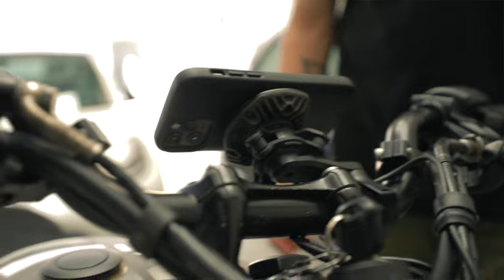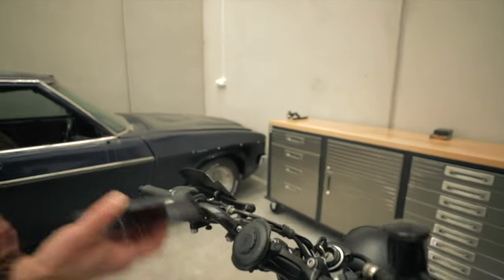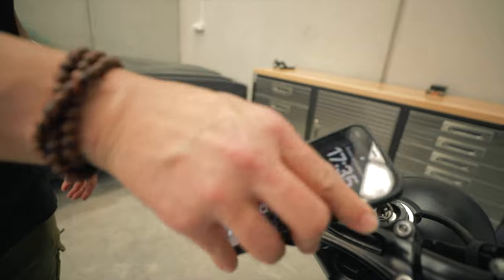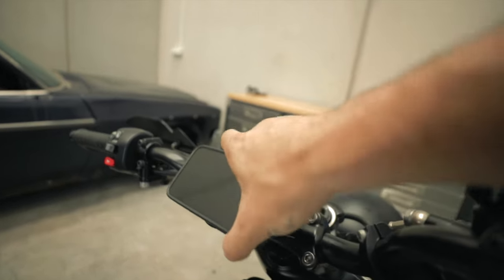Obviously you don't want to put just the MagSafe connector on your bike because it will probably just fall off. This is still nice and secure when you mount it on — it's not going anywhere. And that MagSafe case feels so much better than my current case. I was going to hold on to the iPhone 11 for a while because it's still good, but literally just because that case feels nicer, I'm actually considering upgrading.